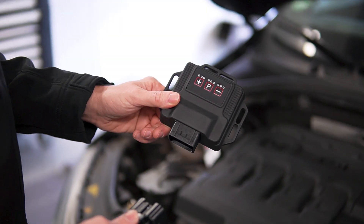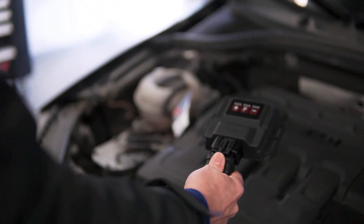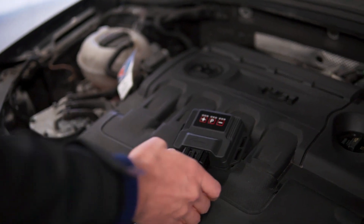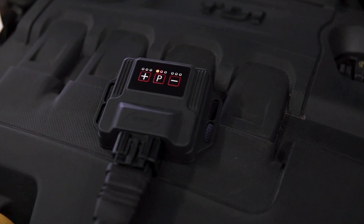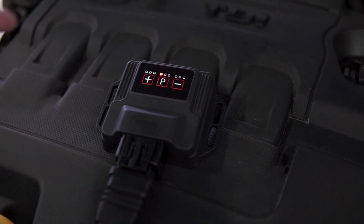After the installation of Paw Patrol X, switch on the ignition. No need for the engine to be running. Now the Paw Patrol X is flashing a red light — the chip tuning box is ready for use.